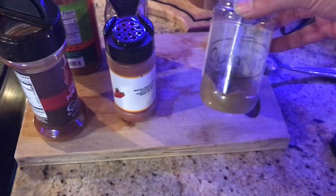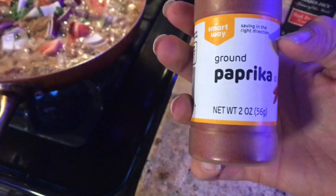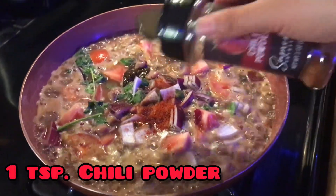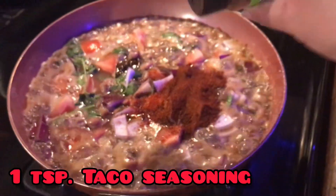Now I'm going to add my spices. I have some cumin here — I'm going to add a fourth of a teaspoon of cumin, some paprika powder, and a teaspoon of chili powder.